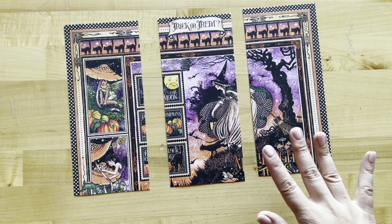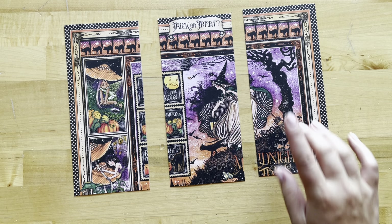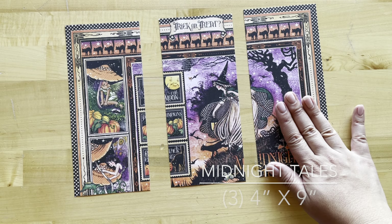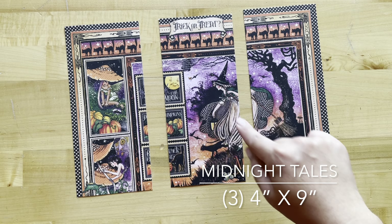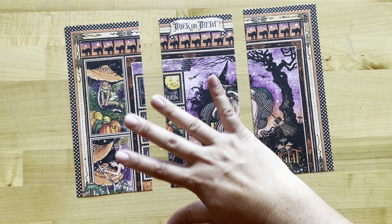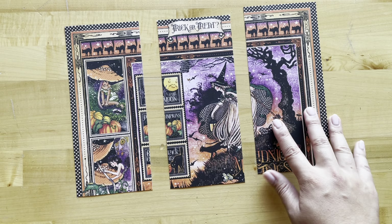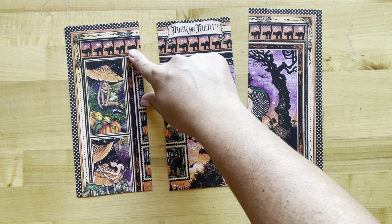Step one is to take our Midnight Tales signature sheet, which we've cut to be 12 inches by 9 inches. From there, we've cut three different pieces that are four inches by nine inches. If you're following along with other papers, any paper that's four by nine is going to work, especially if it has a nice decoration at the top.